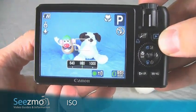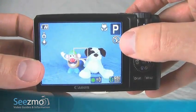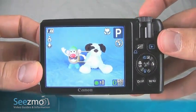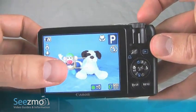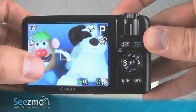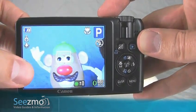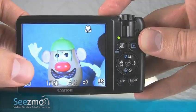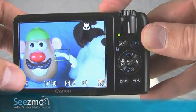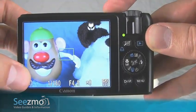I'll choose a lower ISO, and now that I have my ISO properly set, my flash is turned off, I'm using the macro mode, and my white balance is properly set, I can go ahead and take my picture. It's very important to focus on your subject first, so I'm going to zoom in and place my focusing square over the subject. Now I press the shutter button halfway to lock focus. Once the focus is locked — indicated by the green square — I can recompose the image if I need to, and then press the shutter button the rest of the way to capture the image.